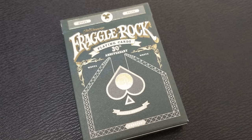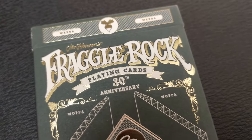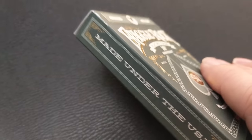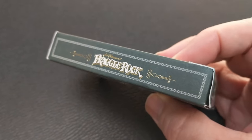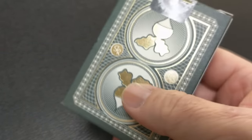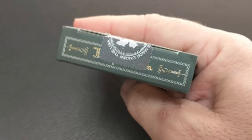The front of the tuck case is done in a matte green with a gold foil. Across the top it says Jim Henson's Fraggle Rock playing cards 30th anniversary, and then the SR in the spade pip of course means Spare Room. One side says made in the USA and the other side says Jim Henson's Fraggle Rock. The bottom has some ad copy about The Spare Room. The top looks like it might say Jim Henson and then there is a custom tuck seal of a radish.